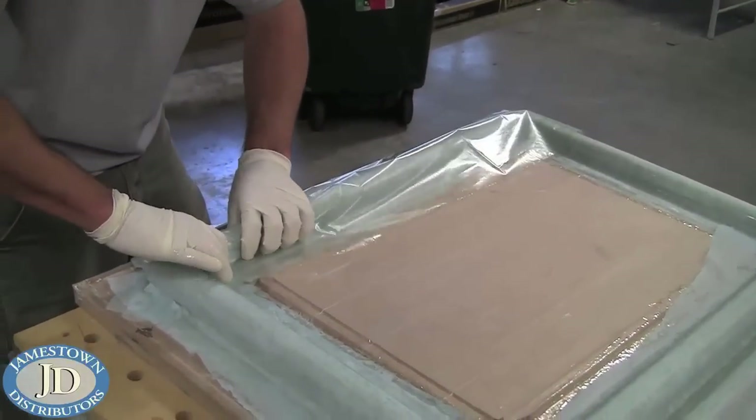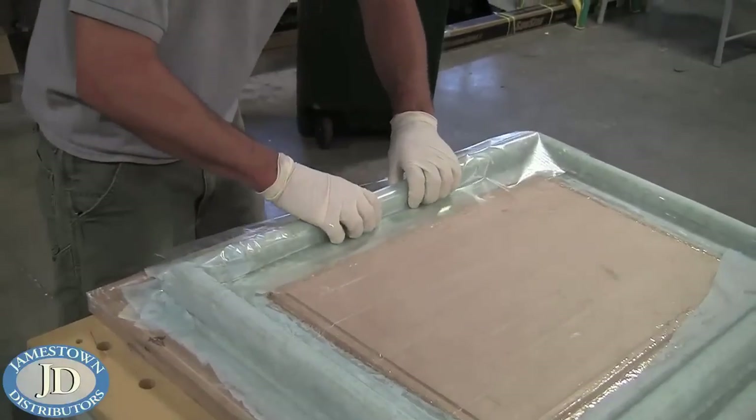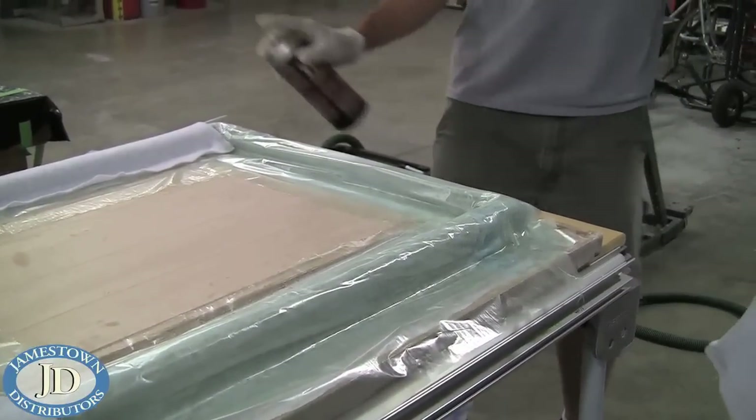Then strips of bleeder film were laid down over the release fabric. Mike used a spray glue and laid down the breather.